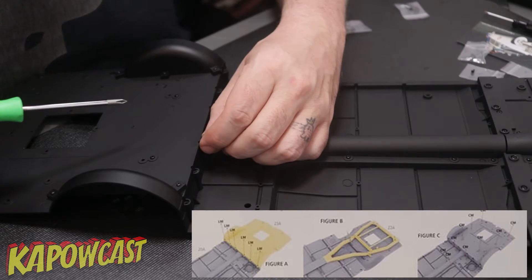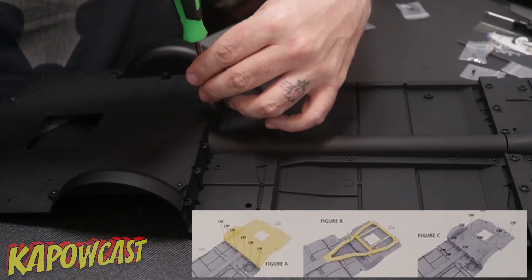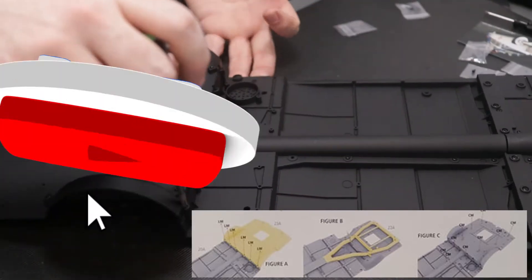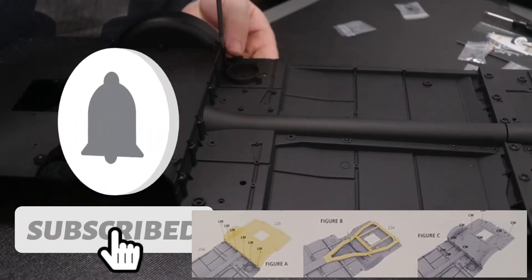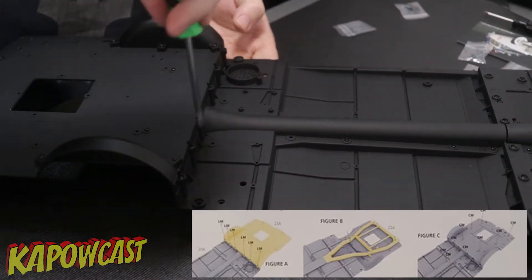Step four will be fixing the rear chassis to the front chassis, making this boat even bigger. You just slap it on the back there, it kind of falls in line, and it gets attached with some LM screws from the top.